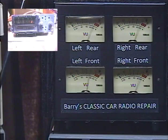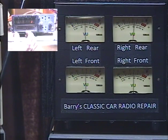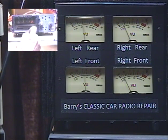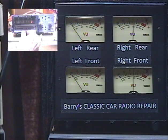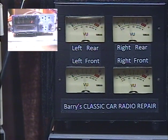We'll do a brief demonstration of the built-in balance and fader controls just to make sure they're still working. Here's the front-rear fader — this is rear, and this is front. Now we'll work the balance control: to the left, to the right, and back to center.